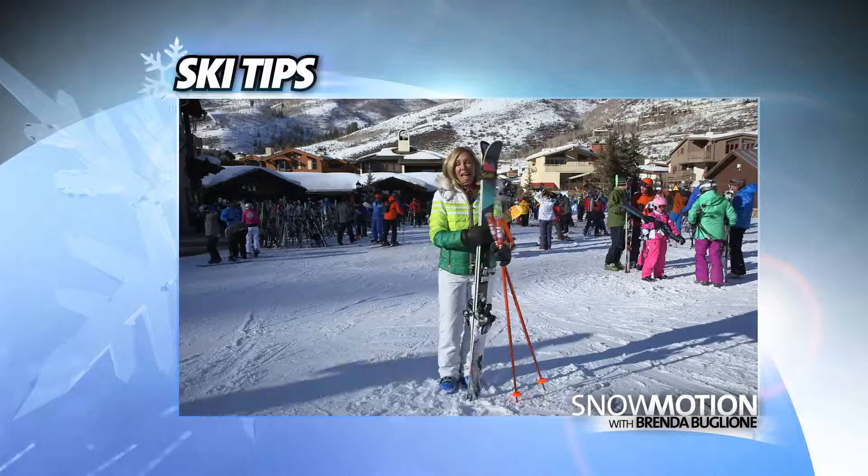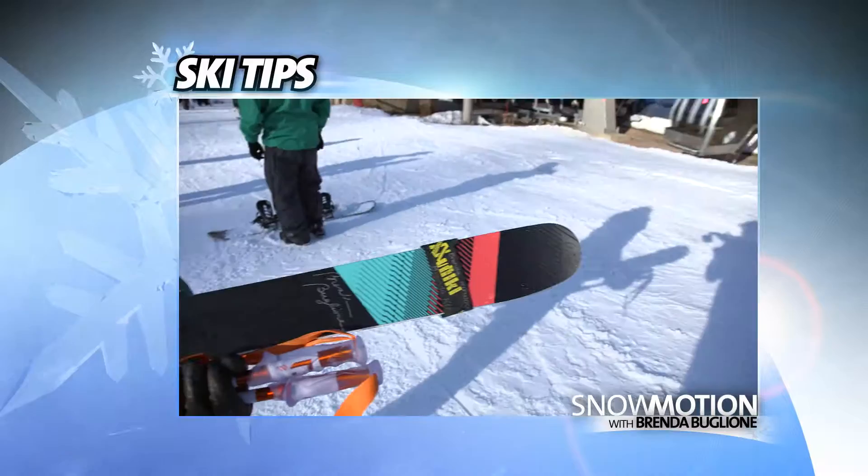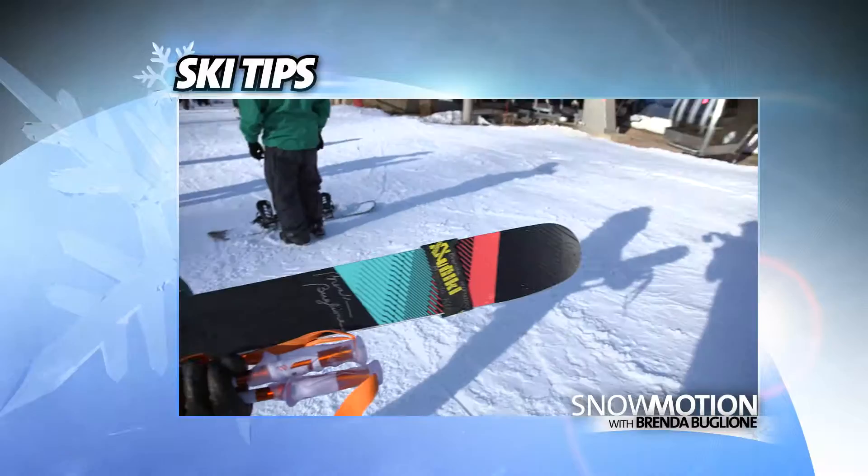A lot of people might not know this trick and carry their skis with the tails in front. It's really cumbersome because the bindings will go right into your face. You also don't want to carry your skis in front of you and cradle them because your arms will get very tired.